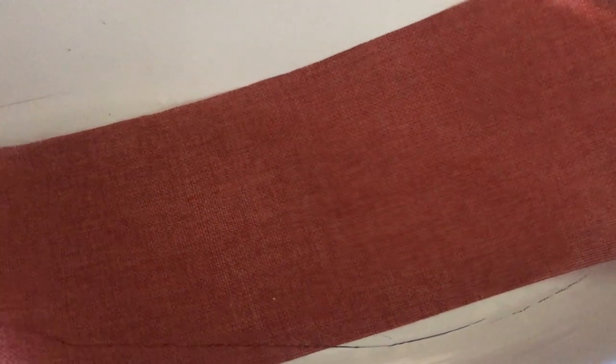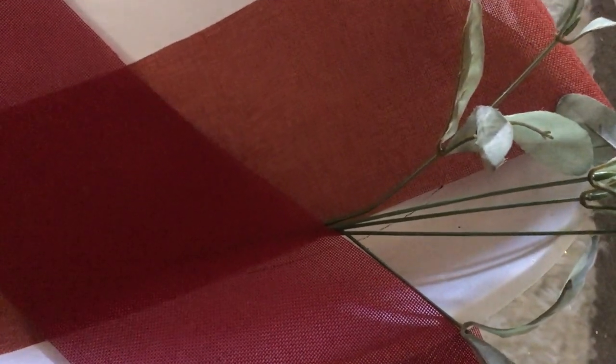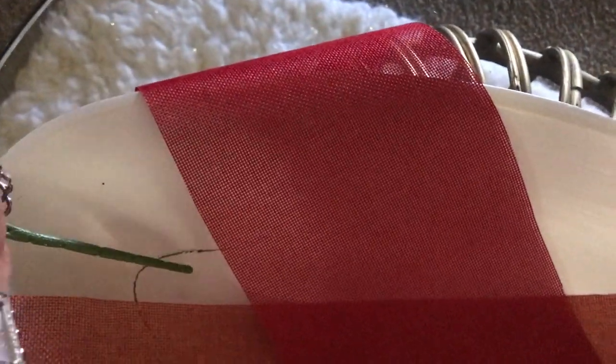We're going to get started with these two pieces of ribbon that I've already cut in half to the length that I want them. I'm just going to drape it across the bowl like so, and the other one will go the other way. Next I'm going to add some greenery to the ends here, get that under there, put that there and the other one on the other side.